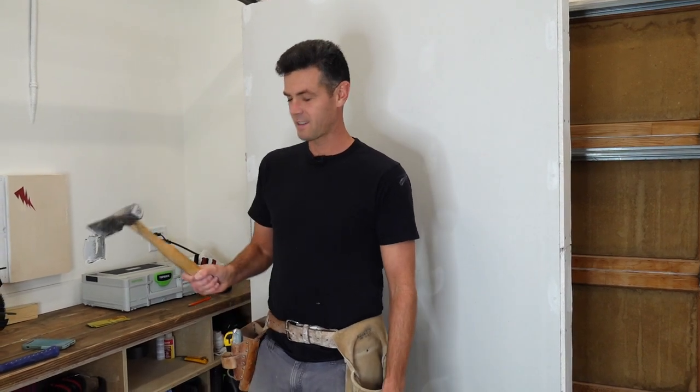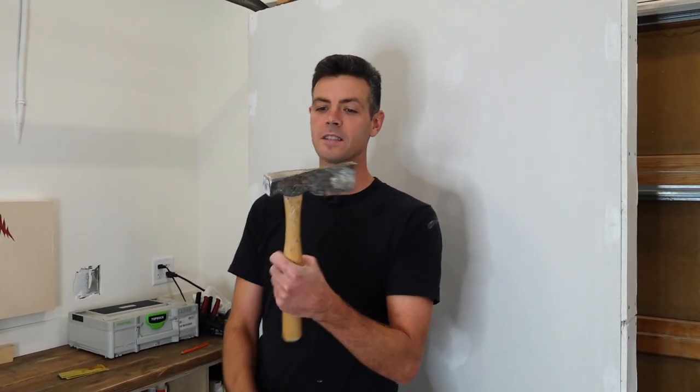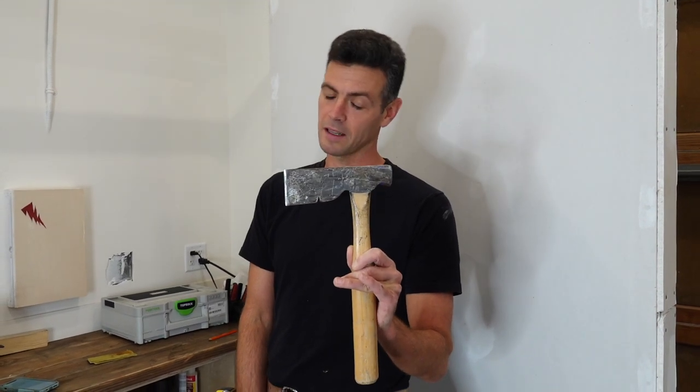Hey guys, welcome back to Vancouver Drywallery Carpenter. So why are drywall hammers shaped like this? The correct term for this is actually not drywall hammer — this is a lathing hatchet, or a lather's hatchet.